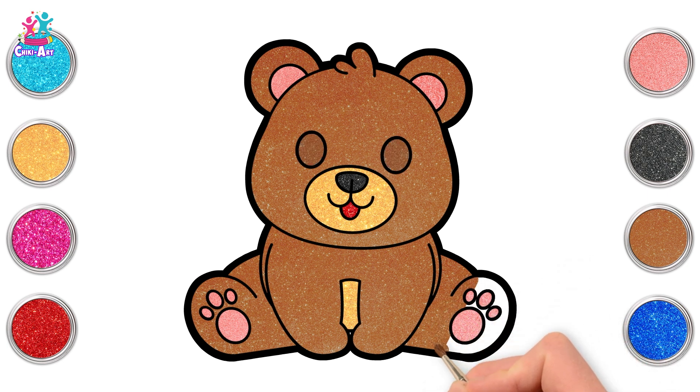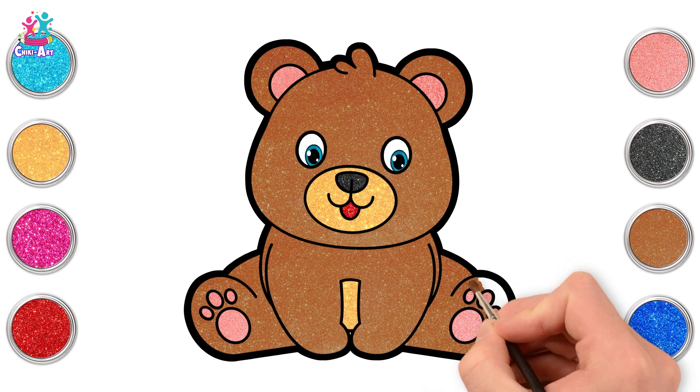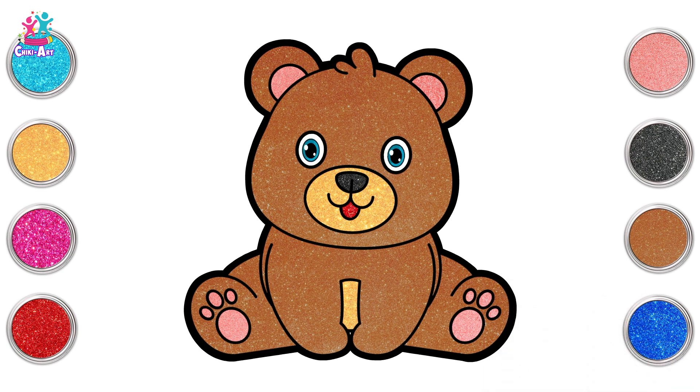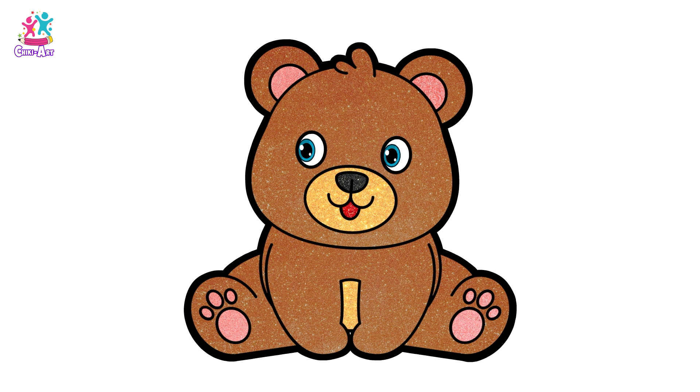Now what do you name your teddy? Can you think of any good names for this teddy bear? How about Rosie? And there you have it, it is done! Good job kids, you've drawn a teddy bear!